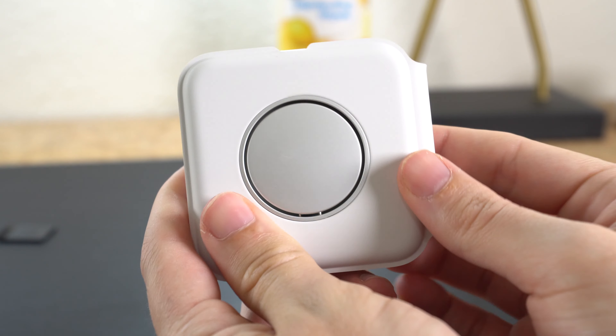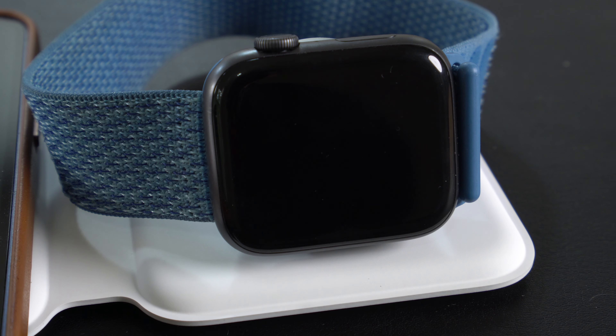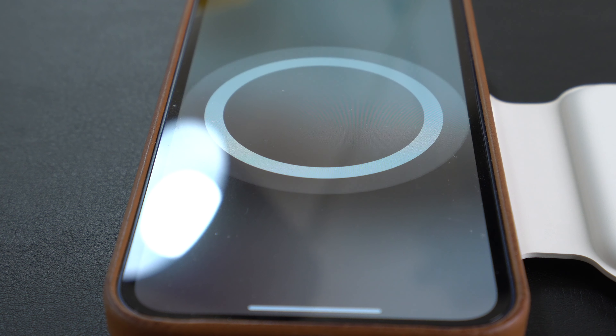Today I'm unboxing the $130 MagSafe Duo Charger. It will charge your Apple Watch and your iPhone in one compact accessory. The only problem is it's $130. Is it really worth it? Apple has some expensive stuff but this I think is up there to where I feel almost kind of foolish spending the money, but I was curious and wanted to share my thoughts with you guys.